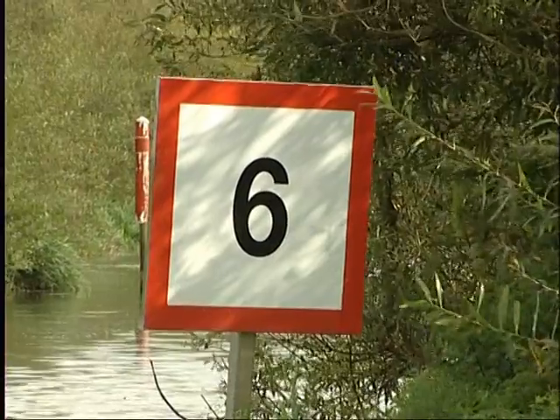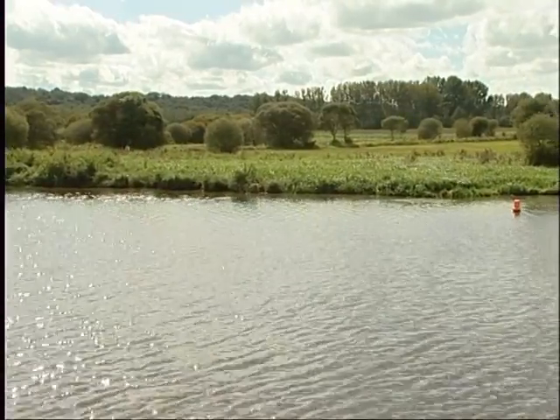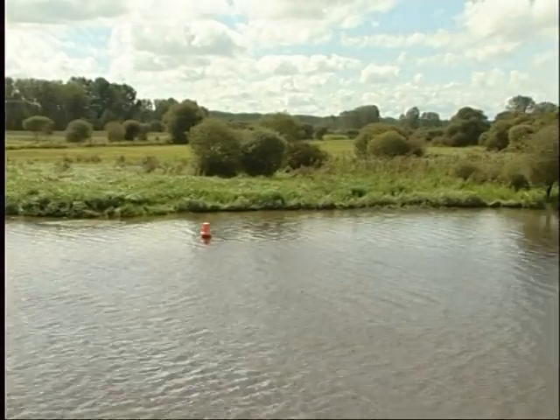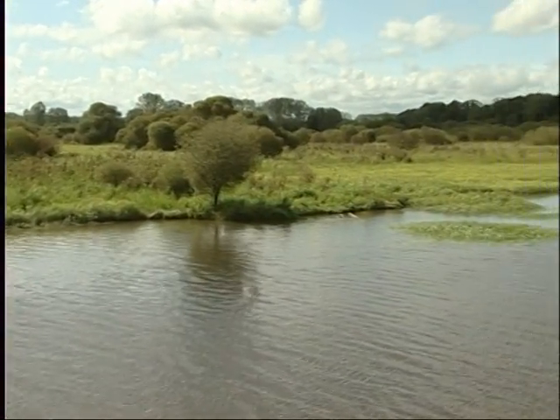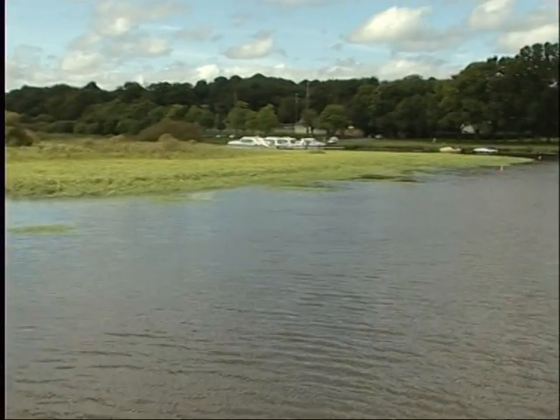The maximum speed permitted on the canals is 6 to 8 km per hour. On rivers, it is 10, and 3 km per hour in ports and river stops, as well as when entering the locks. Bear in mind that cruising follows the cycle of the sun and is not permitted between sunset and sunrise.